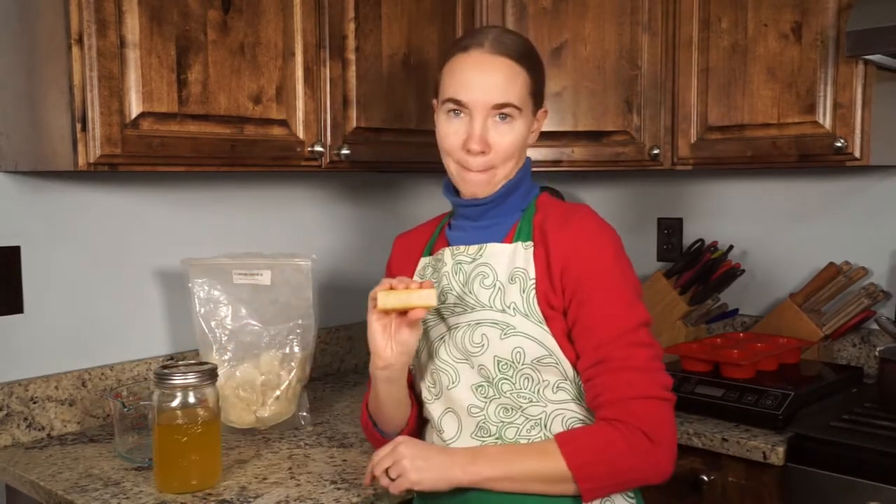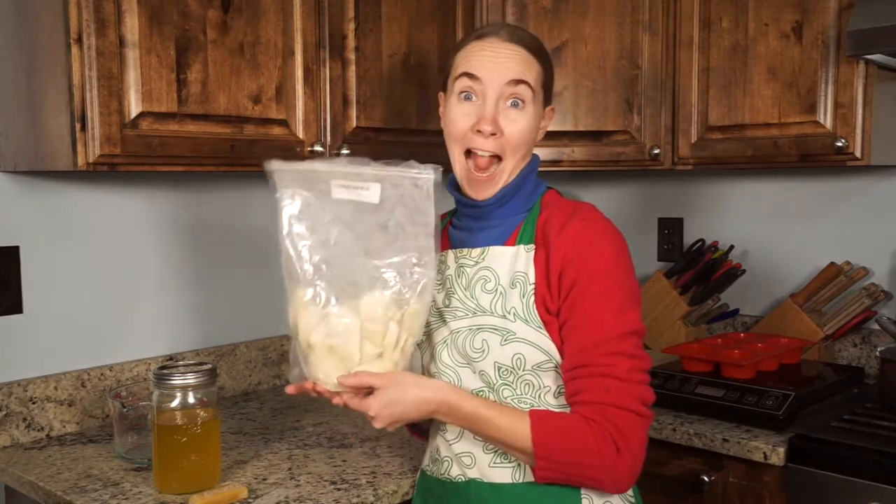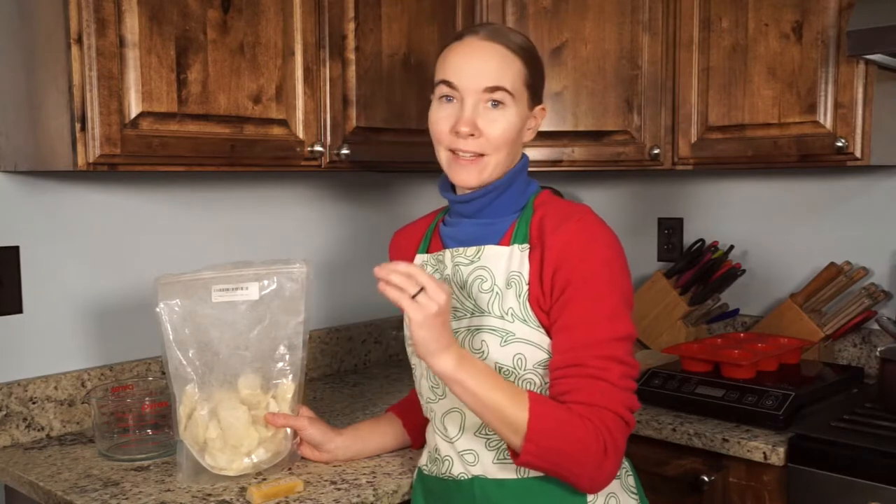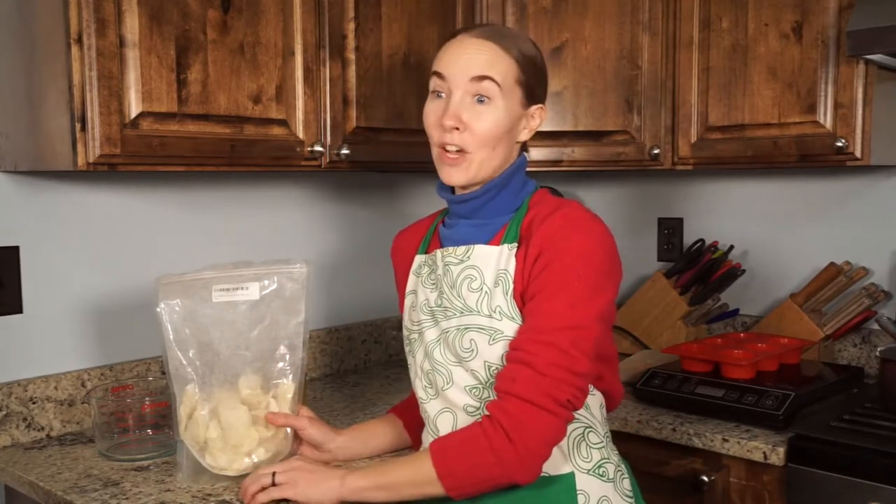First we've got our beef tallow — I went ahead and melted it just so it's easier to measure out. Then some organic beeswax and some cocoa butter. The combination of these three ingredients makes a really nice lotion bar, and like I said it does not smell like tallow. It smells like a mixture of the cocoa butter and the beeswax, even though we're not really using much of those ingredients.